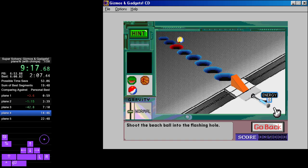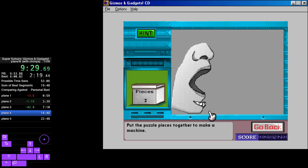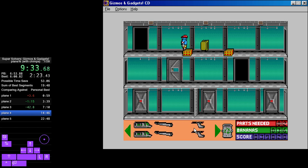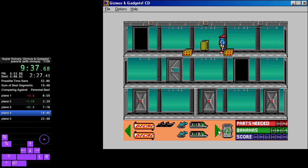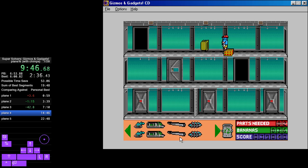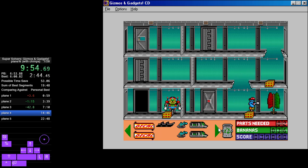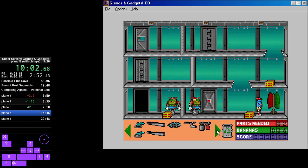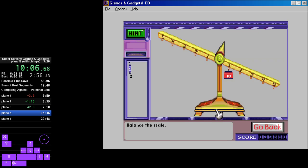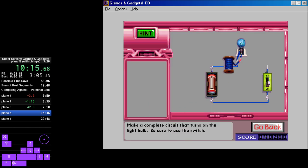Shoot the beach ball into the flashing hole. Cabin with a sleek pointed nose. Put the puzzle pieces together to make a machine. Piston engine. No tail rotor — balance the scale.